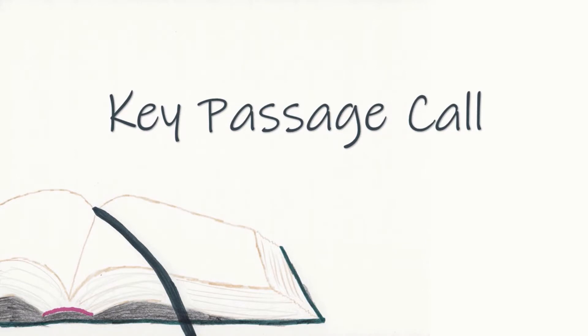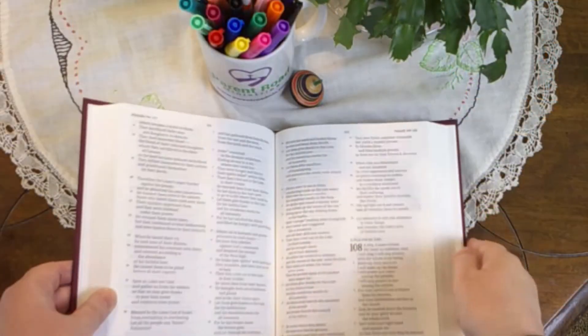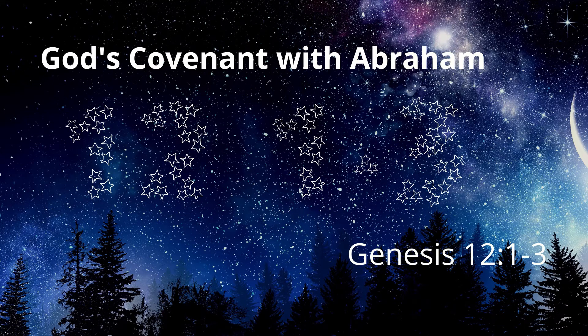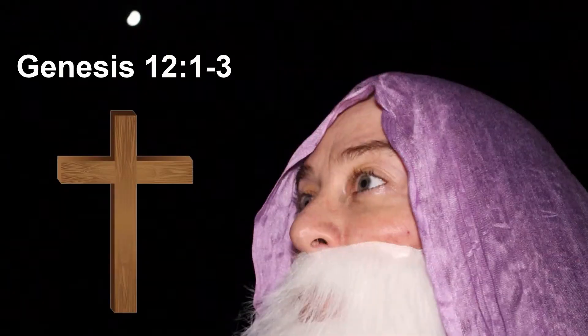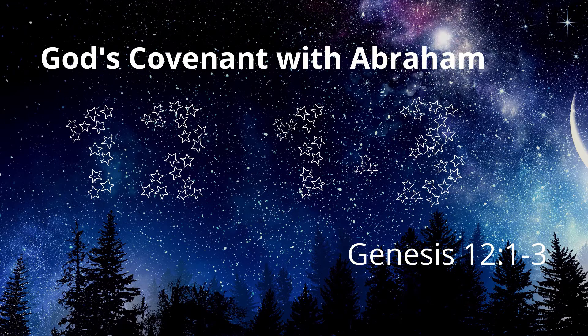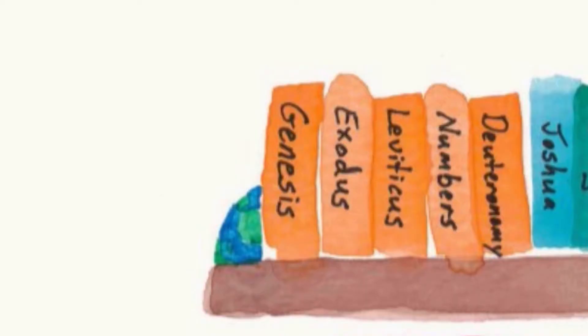We will now have the key passage call. I will give the title of the key passage. You will find the passage, place your finger on any verse in the passage, and step forward. Then I will ask you to state the key passage title and the reference, and we'll do that together as a practice. Attention. Present Bibles. God's Covenant with Abraham. Start. — God's Covenant with Abraham. Genesis 12:1-3.